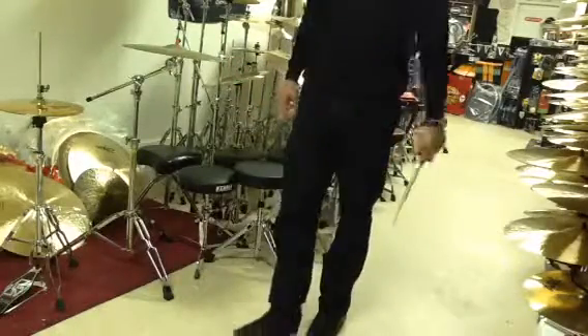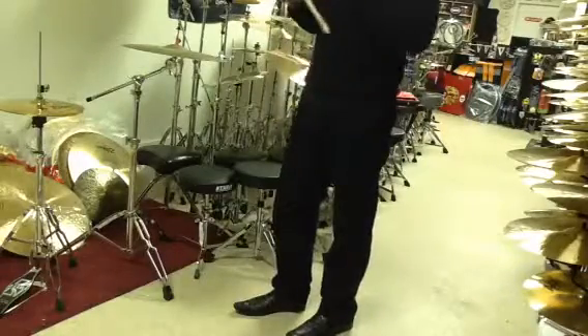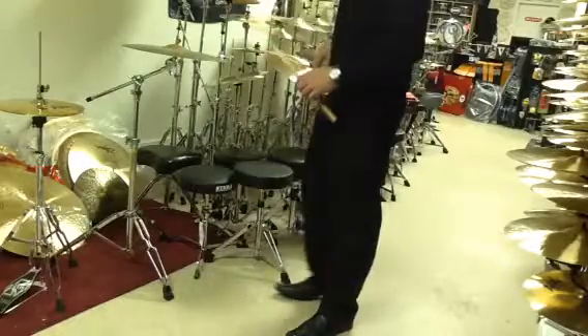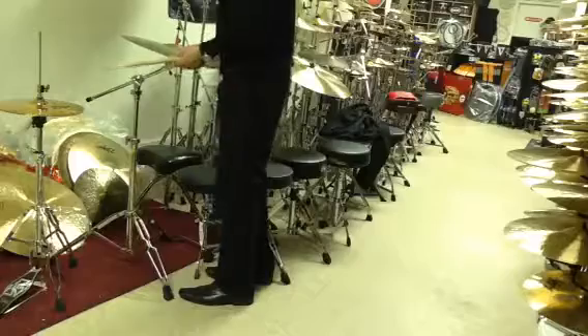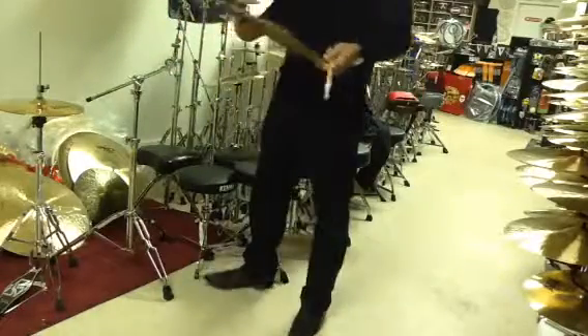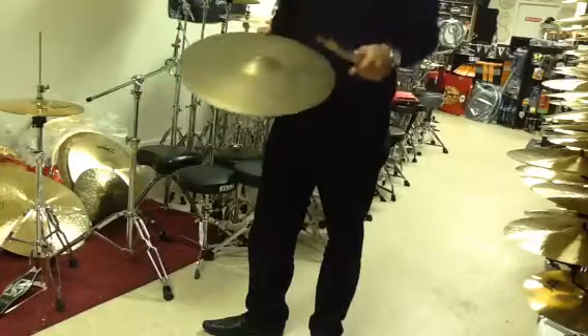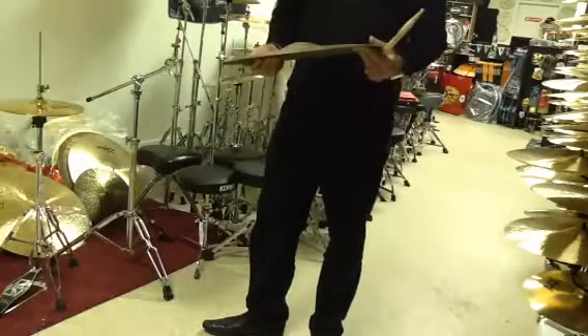You don't have a lot of after-tones, so the initial note is pretty loud and then it goes back into a little bit of wash, but at a very much reduced volume. This is most likely because of the weight, and it's also used. Cymbals when they age tend to do that — they lose a lot of harmonics and you can really get the fundamental pitch of the cymbal right away.